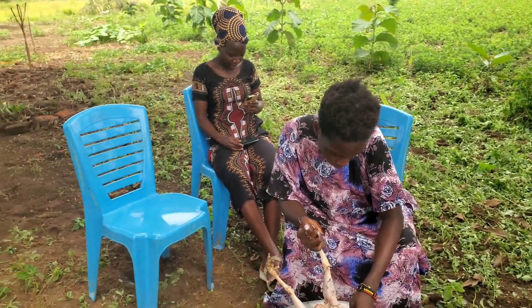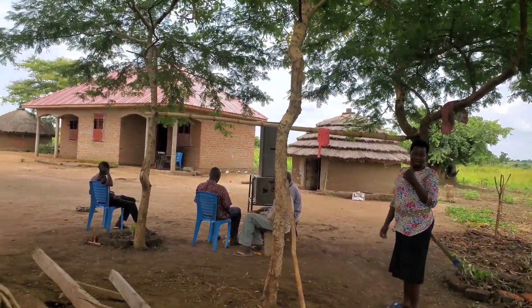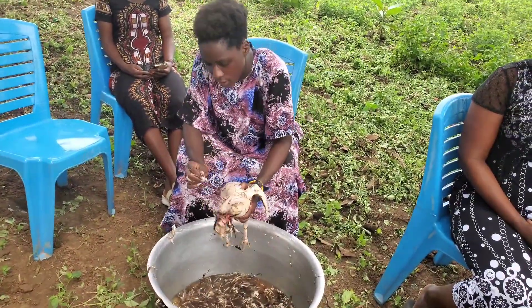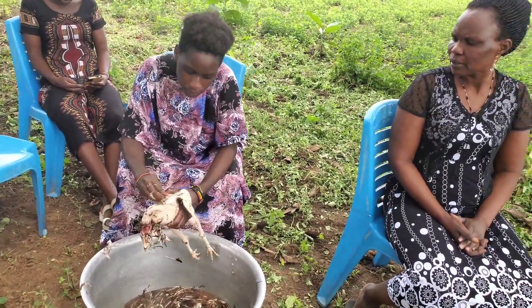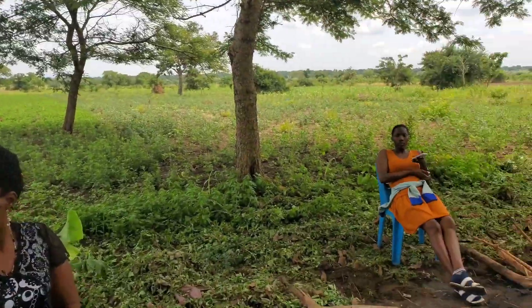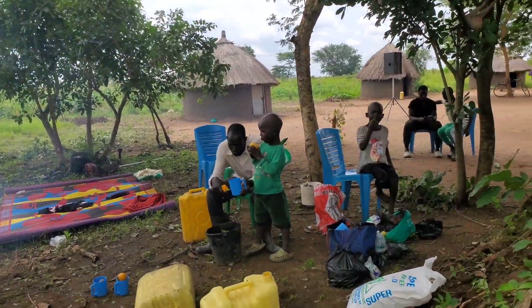Here in our village, chicken is everywhere. You just pick one — yeah, we don't buy things like chicken. So when you have any function, you have to put chicken in the dishes that we are supposed to cook, along with other local foods of course.